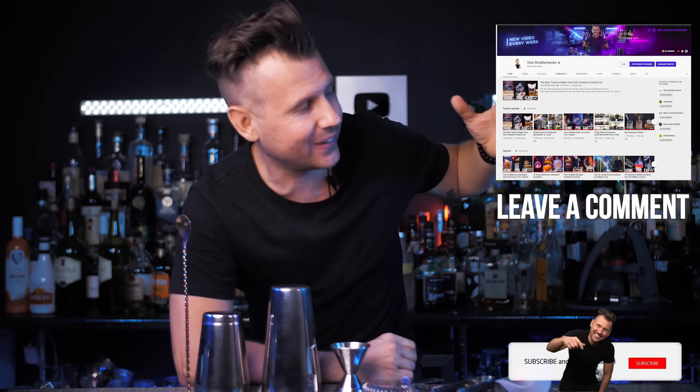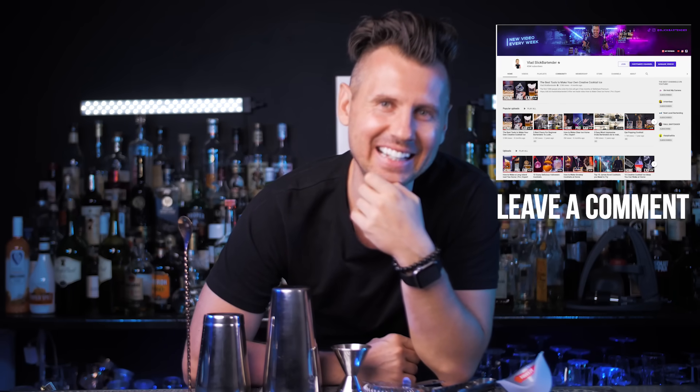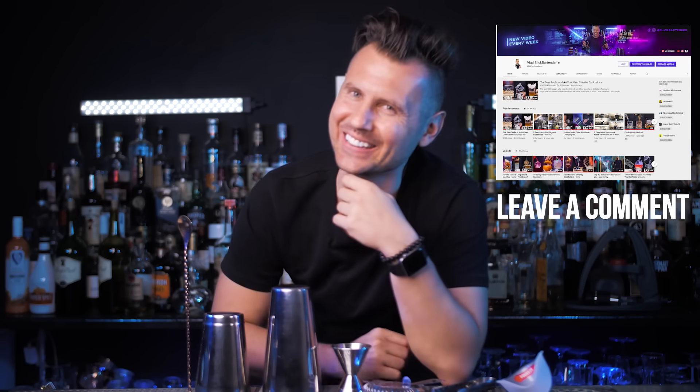If you want to be part of this giveaway, all you need to do is subscribe to my channel and let me know in the comments from which country I should make cocktails next. I will choose one winner next week, so let's go.